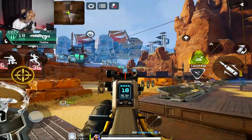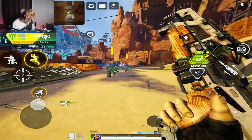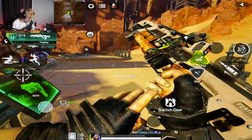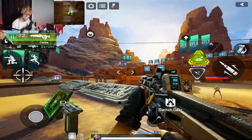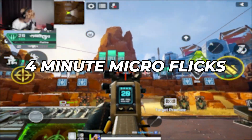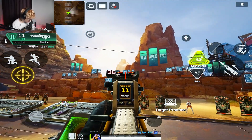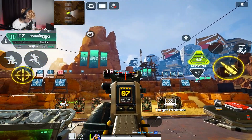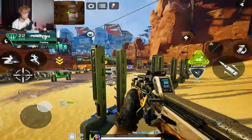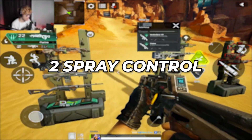Once I do that, I move on to the next row of targets right in front of us. I stand at the middle or one side and mix up my position a little bit, going from target to target. I do each of these for about a minute or two. Then I move on to the targets behind them and do the same thing — this is more precision aim since those targets are a lot smaller. I do that for about three to four minutes.